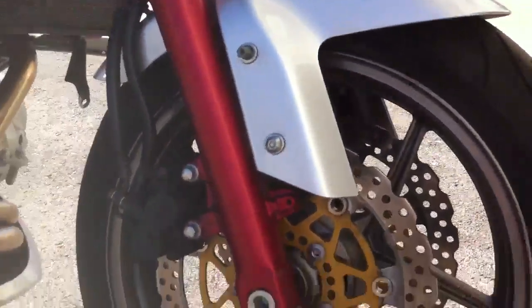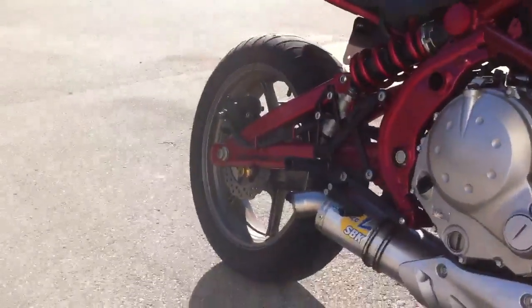Basically stock front suspension, stock brakes front and rear. There are some swingarm spools on the rear.